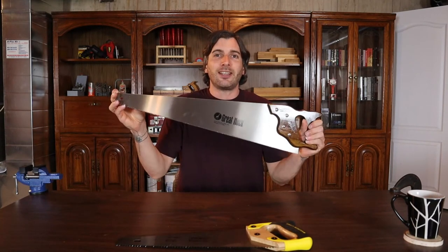Hey everyone, in today's video I'm going to show you how to use a handsaw. Coming up!